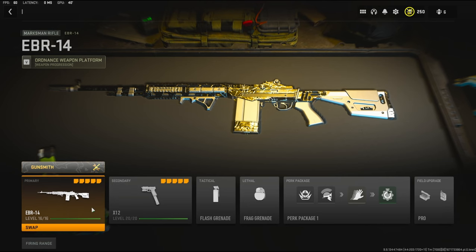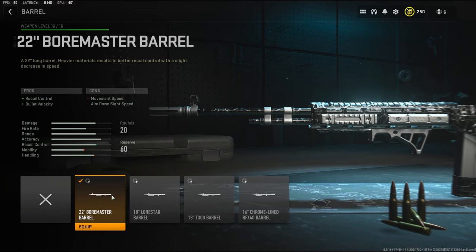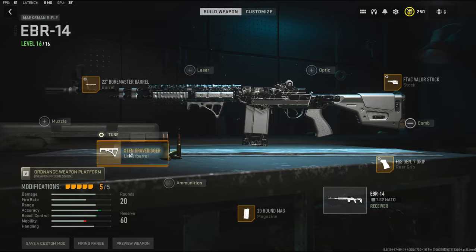I'm going to quickly jump into attachments. Over on the barrel I'm using the 22 inch Bore Master barrel. It adds recoil control and bullet velocity, with the cons being movement speed and aim down sight speed. Over on the tuning I went with 0.39 to the weight to add recoil steadiness and negative 0.19 inches to the length to add aim down sight speed.